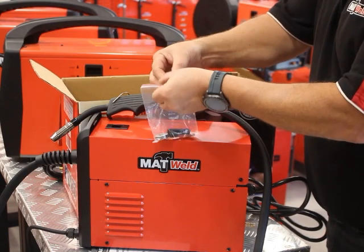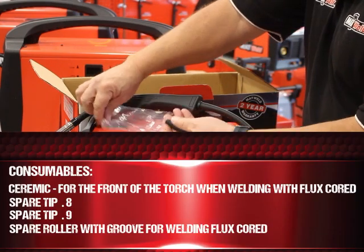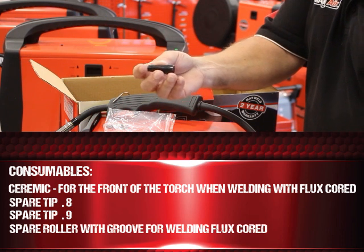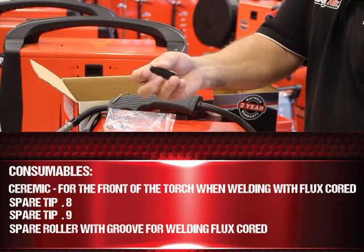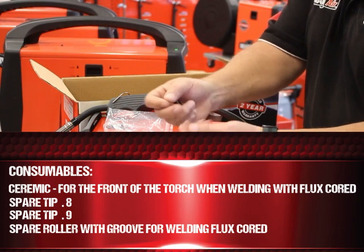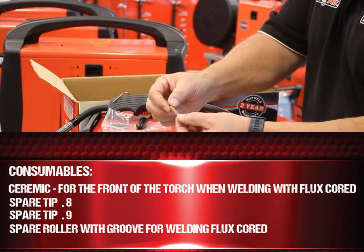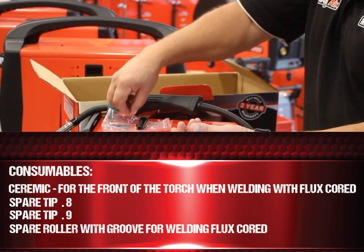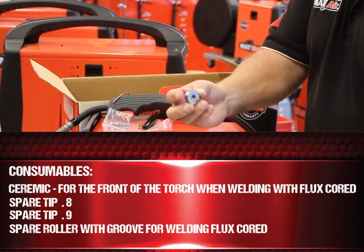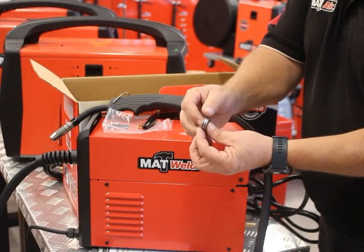Also in the box are the consumables. We've got the ceramic for the front of your torch when you're welding with flux cord. We've got a spare tip of 0.8 and another spare tip of 0.9 for the different wire sizes. And then you've got a spare roller with a knurled groove on it for welding flux cord.